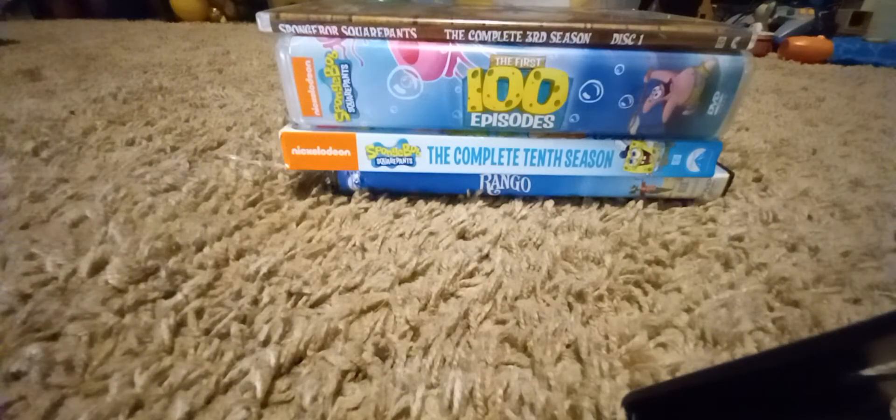Hey guys, it is I, Bottle Guy, back again with another YouTube video inside of this DVD collection series. This time we're doing Nickelodeon, and as you can see it's very short. Not that big — I've just been doing some other stuff, but I might as well show what I got so far.